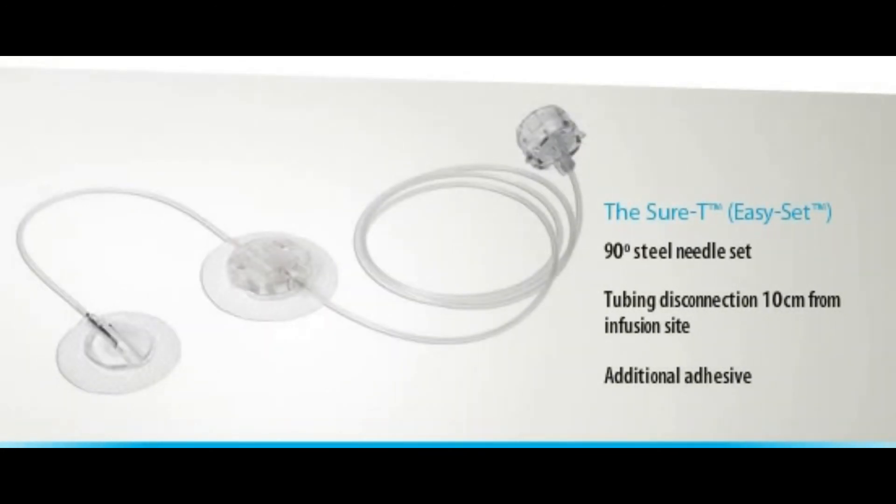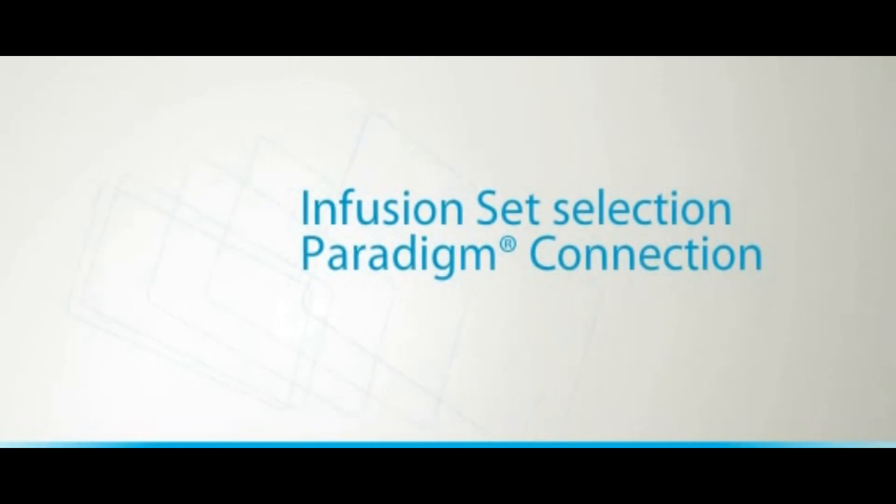The Sure-T offers a steel cannula set inserted at a 90 degree angle, with tubing disconnection 10 cm from the infusion site. Sure-T is ideal for children of normal to heavier build, pregnant women, and those allergic to Teflon.